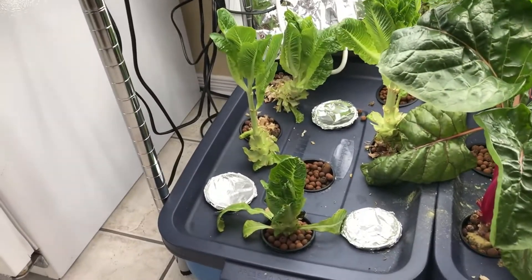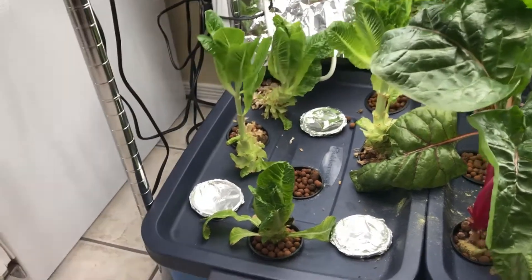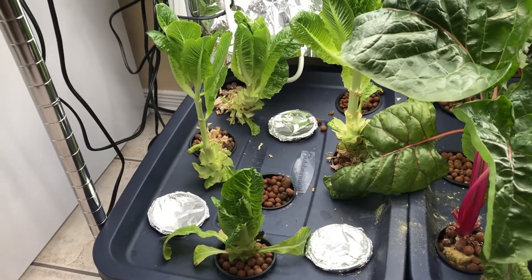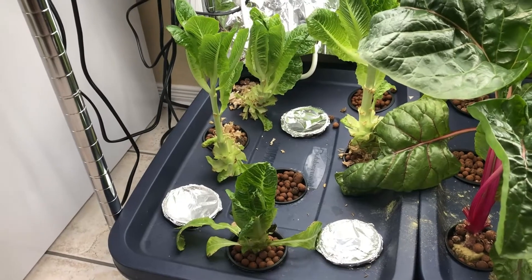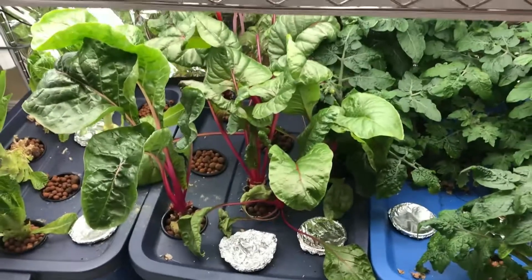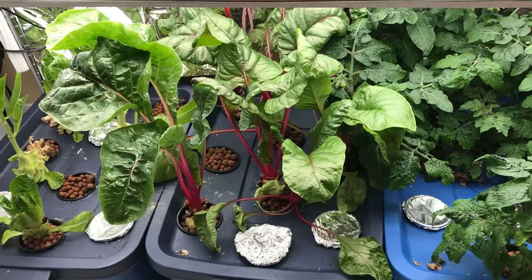I've done some significant pruning on the lettuce, but we've noticed a bit of a fungal problem with one of them, so it's been removed. I think pretty soon I'm going to switch all the little baby lettuces to be here in this tank and then just deal with these bigger lettuces separately.